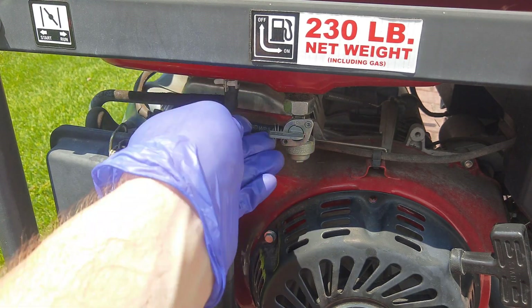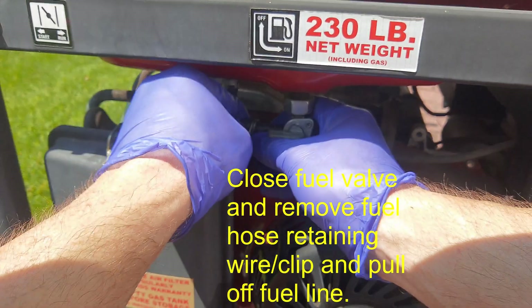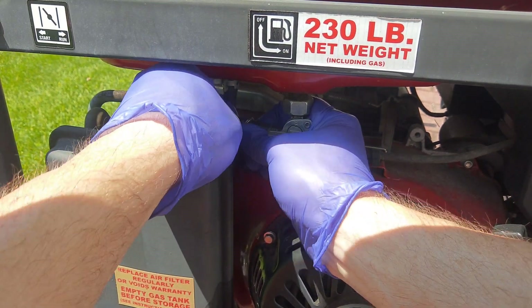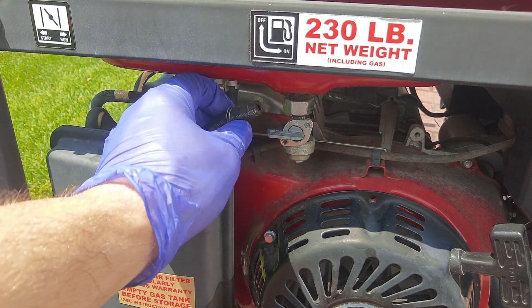First step: I have the fuel valve closed. I'm going to unsqueeze the hose clamp, move it back, and take the hose off by wiggling it back and forth. It's not a bad idea to replace the hose at this point too, as they do get brittle.